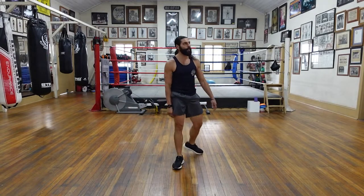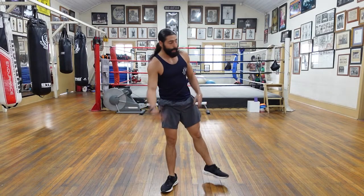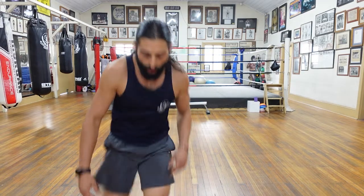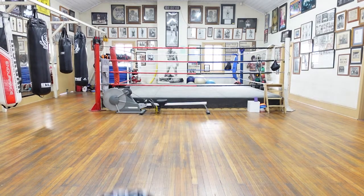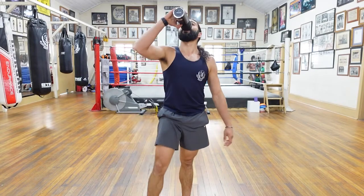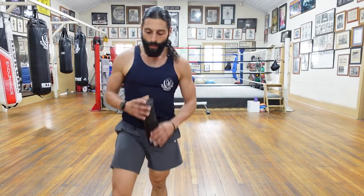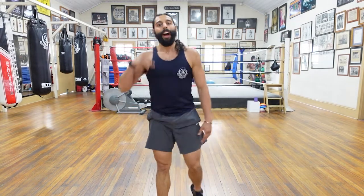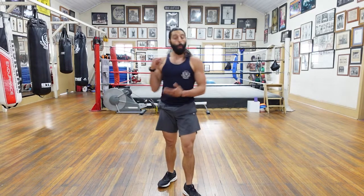Woo! Breather. I feel like I need about a minute off after that. Have a quick sip of water guys — catch your breath. Very nice. Five. That was five exercises. Next step we're only doing four. Less work.